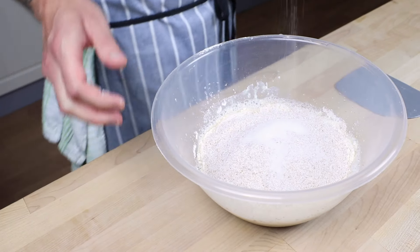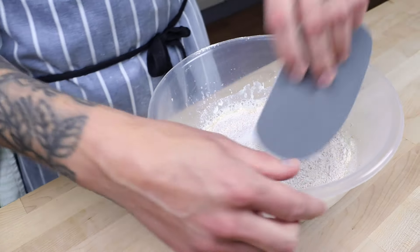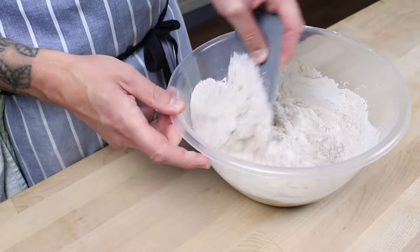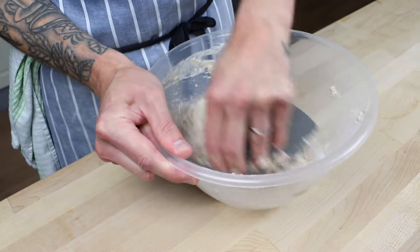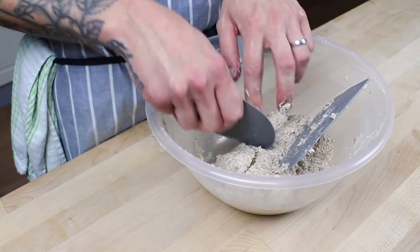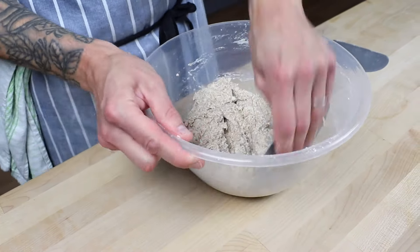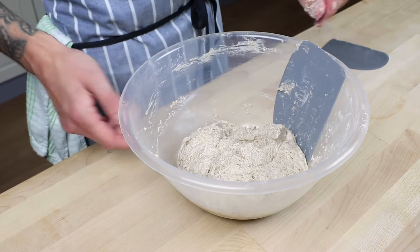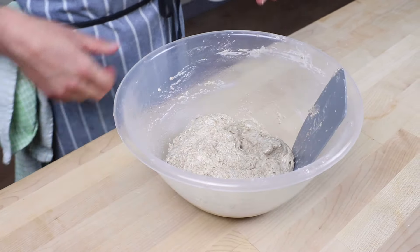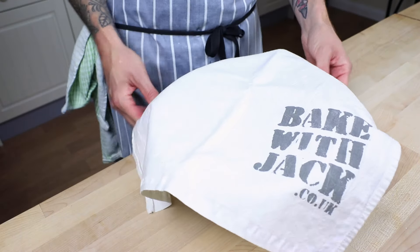Eight grams of salt will be plenty. Mix it up with the side of your dough scraper - kind of mixing and cutting all that moisture together to bring everything into a nice cohesive mass. Scrape off your dough scraper, scrape off your fingers, scrape around the bowl, make sure everything's nice and clean. Give your dough a little spritz with water to ensure it doesn't dry out, cover it with a cloth, and now we're going to let it rest.